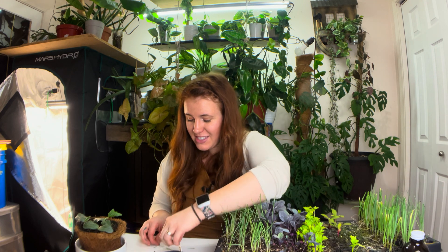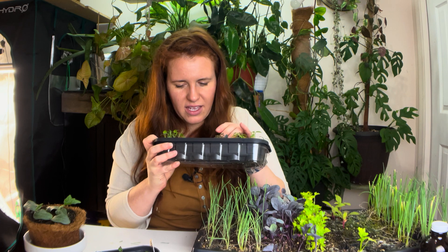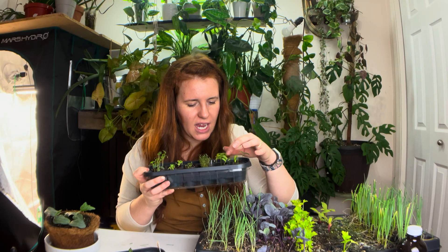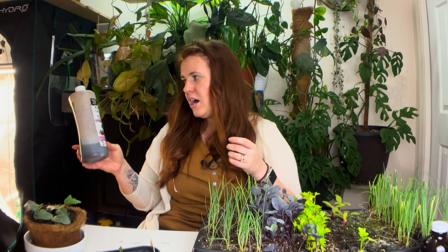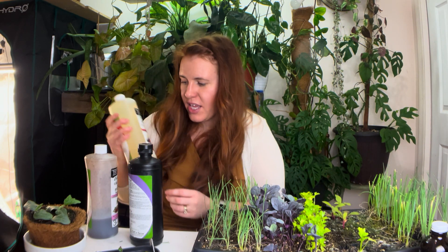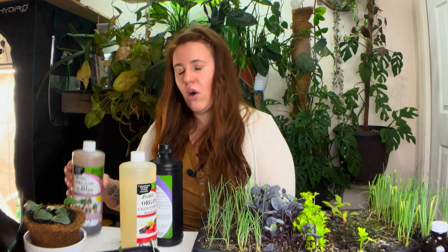For things like peppers, celery, and herbs — my basil has been doing great — you can use an all-purpose fertilizer. I'm using Dirt and Grow, which is by no means sponsored and I don't even have an affiliate link. I just like this product. It was designed by a soil scientist in Manitoba and it works very nicely on both houseplants and vegetables.